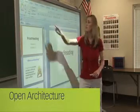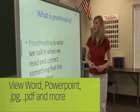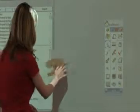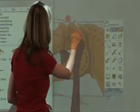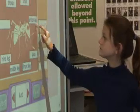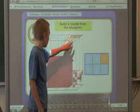The One Board is open architecture. That means you can use traditional lessons you currently run on your computer — PowerPoint, Word documents, JPEGs, PDFs, or web-based content. Whatever your computer can do, you can also do with the One Board. The open architecture allows for simple access to thousands of web-based games, tools, and curriculum.